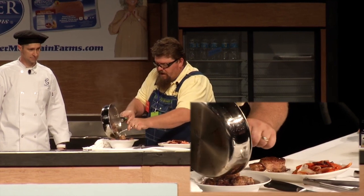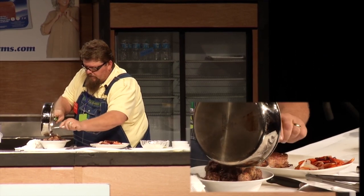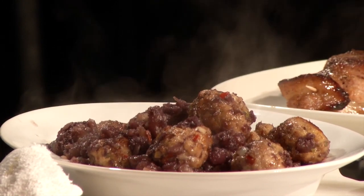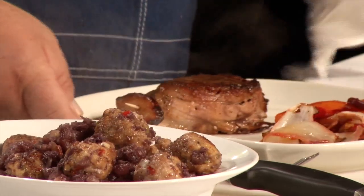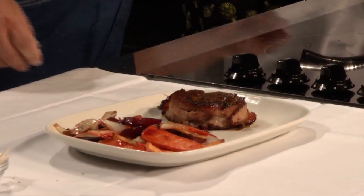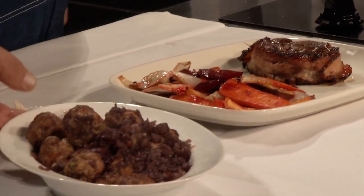Appetizers — these meatballs are great for appetizers, people love them. There you have it: tenderloin, wrapped in bacon, roasted root vegetables, sweet and sour meatballs. Unbelievable.